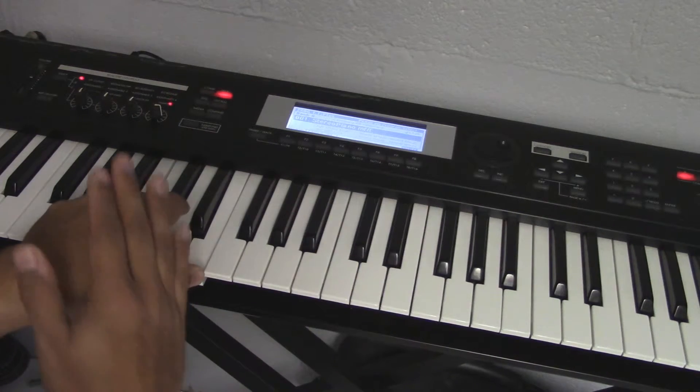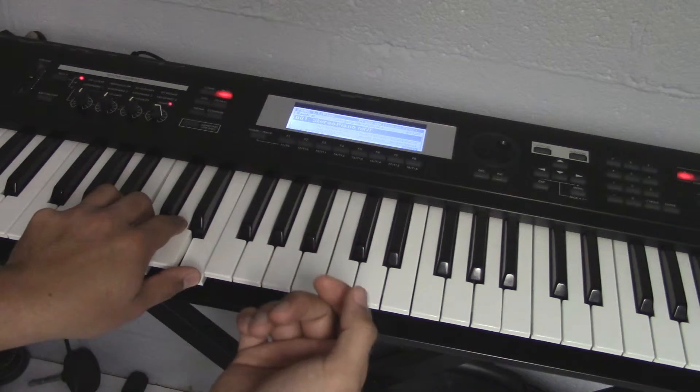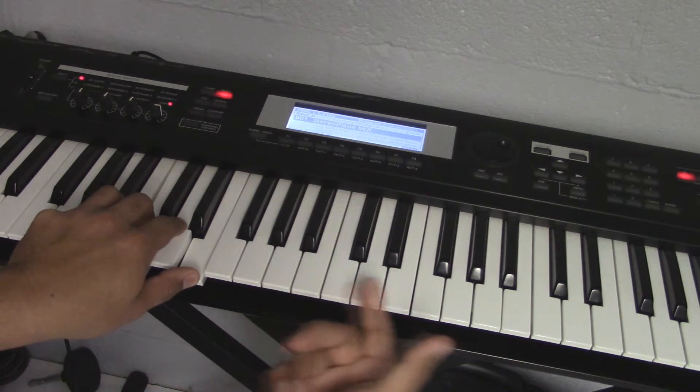The left hand is gonna keep the rhythm. Now what we're gonna do is something real simple — we're gonna break it up into mini arpeggios.